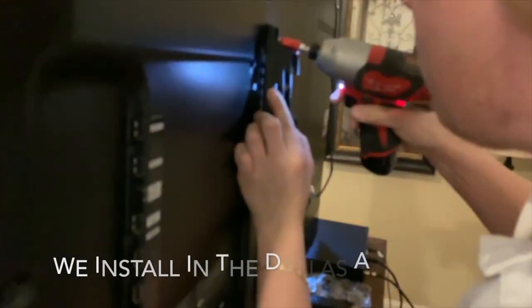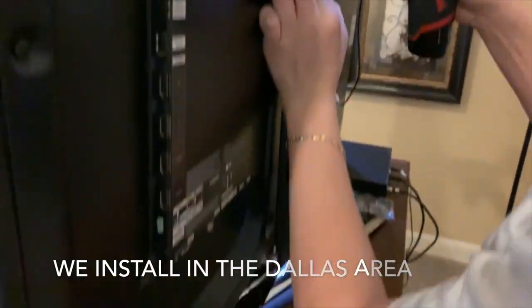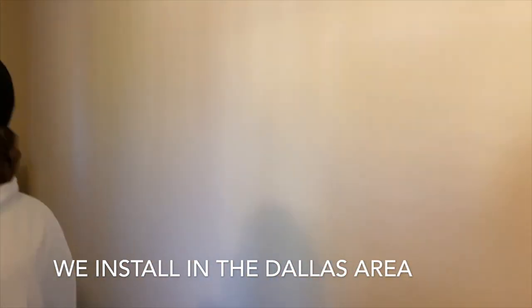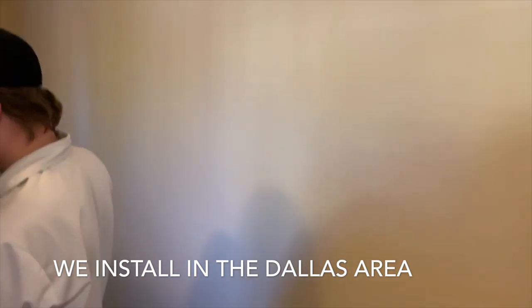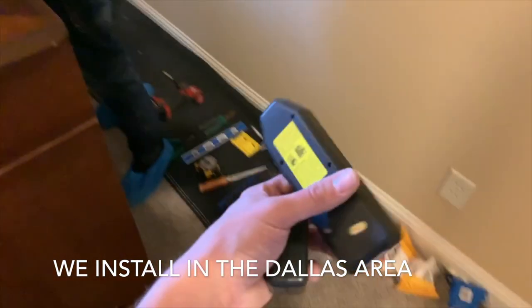Alright, so Grayson just got the mount out of the box, and we're going to put the arms on the back of the TV. Next, we're going to mount the bracket into the studs on the wall at 16-inch stud placement, and I'm about to go test this outlet.